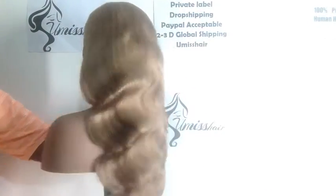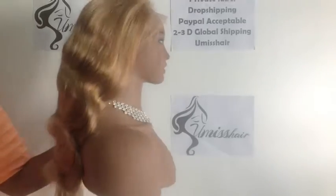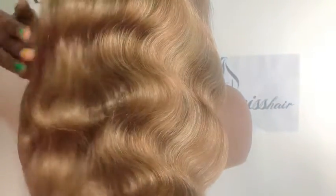Welcome! Here you can see our budding wave piano color full lace wave. Look at the wavy hair — look at it! I'm gonna run my fingers through it.